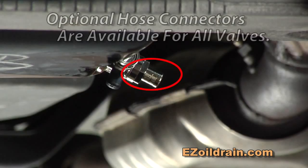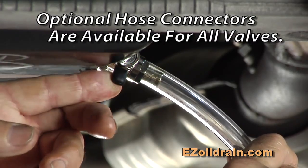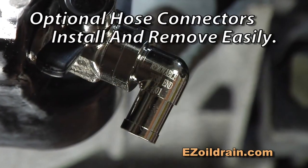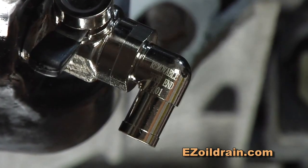In addition, with our optional hose connector, you can even collect the oil several feet away from the vehicle, allowing for greater oil collection flexibility. The optional hose connector is also available in a 90-degree L shape, to prevent kinking when using a drain hose in tight areas.